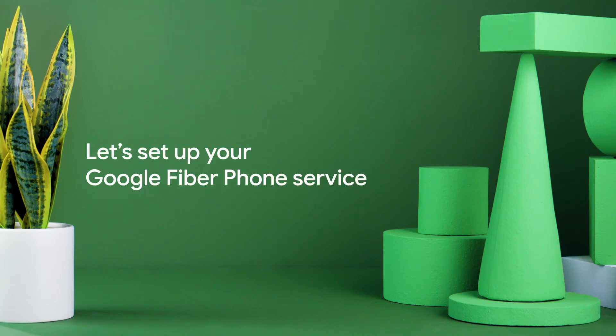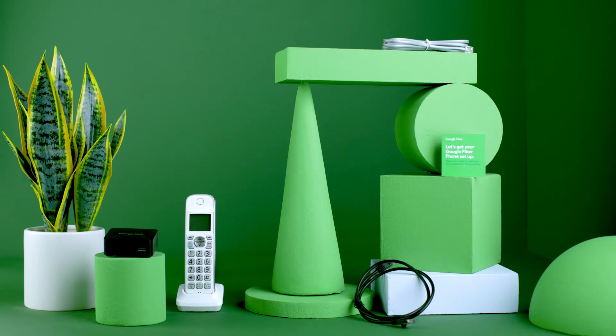The Google Fiber Phone Self-Installation Kit includes the equipment and cables you need to connect a standard home telephone to Google Fiber Phone service. This video will take you through the steps to get set up.